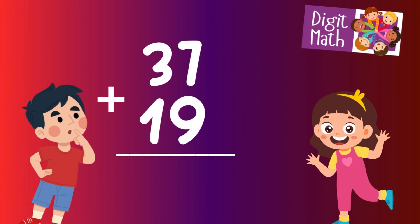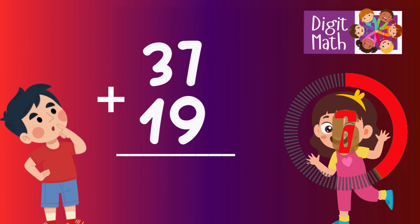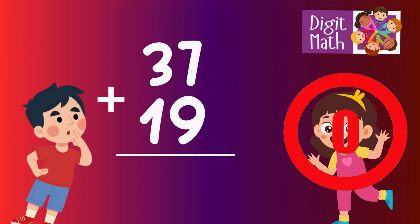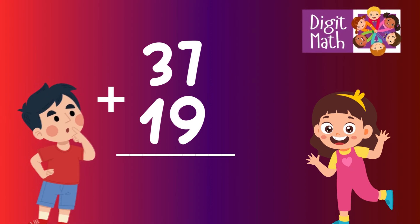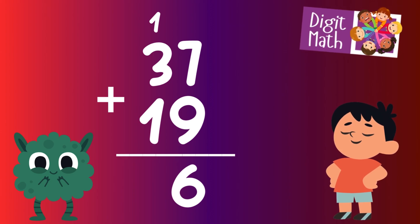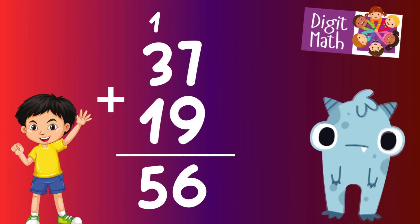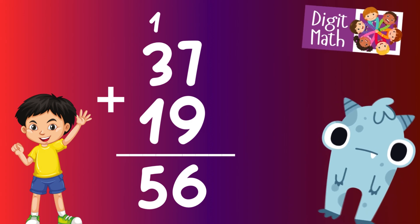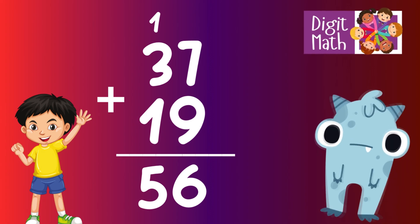37 plus 19 — time to think. Let's go to the answer. In the units column, we have 7 plus 9. Since the sum is 16, place the 6 in the units column and carry over 1 to the tens column. In the tens column, add 3 from 37 and 1 from 19, along with the carried over 1, which equals 5. So the final result is 37 plus 19 equals 56.